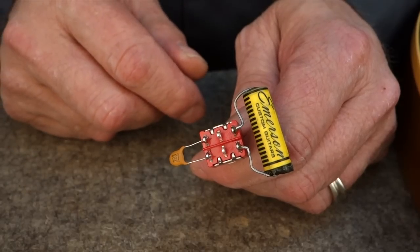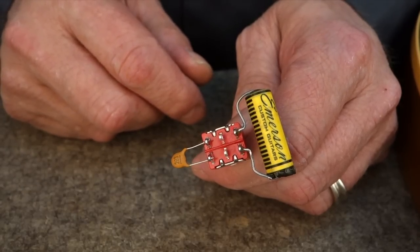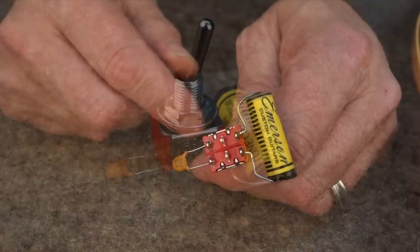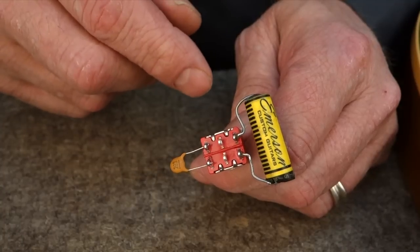Here's another test you can try using the same setup, this one using two capacitors of the same value. One's paper and oil, the other one's ceramic. There's a lot of talk of which one sounds best — this will allow you to let your own ears decide.